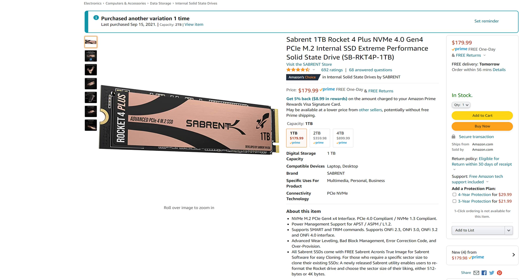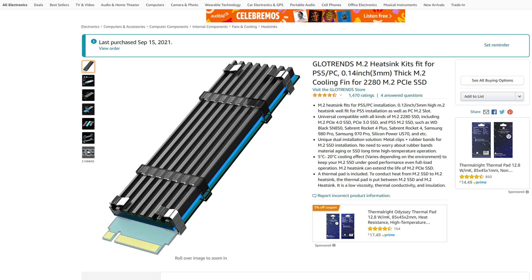I chose the Sabrent 2TB Rocket 4 Plus due to its speed ratings, a number of online reviews, the price, and availability. I picked the 2TB version since I have a large library of PS4 games and I want to keep a lot of them inside the PS5. 2TB should give a nice amount of extra space for future games, especially as newer AAA games can easily reach over 100GB in size. I also purchased a GlowTrends M.2 heatsink.